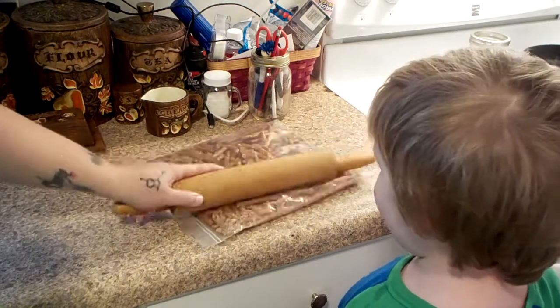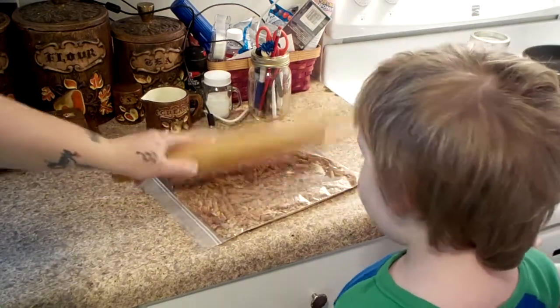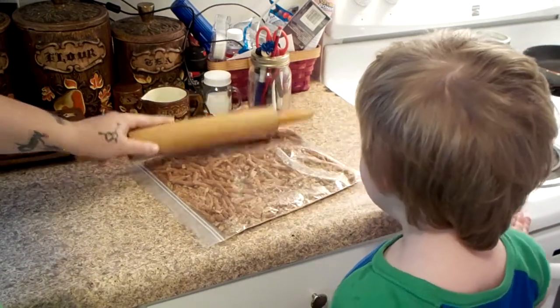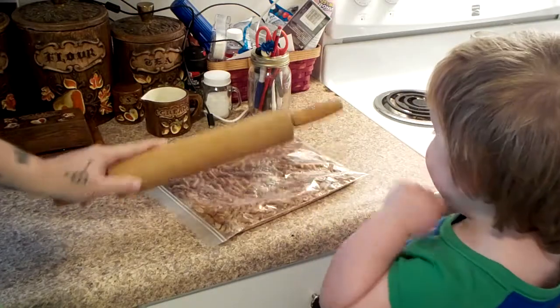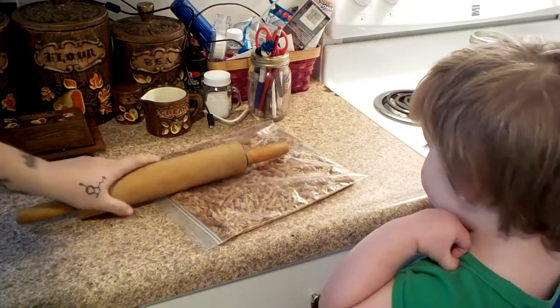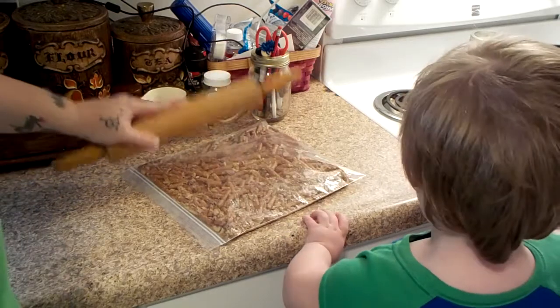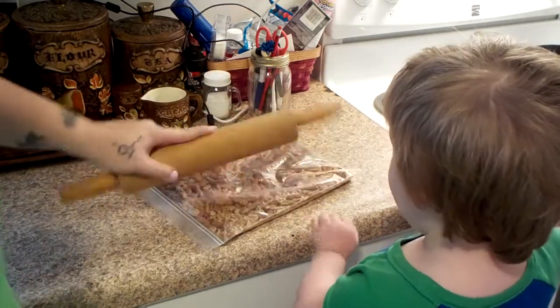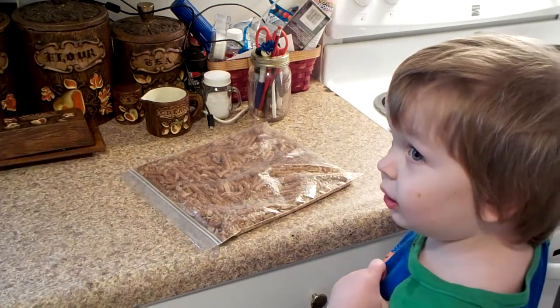White. White. Hot. It's not hot. Hot. White. White. You want to try again? You won't smash your thumb.